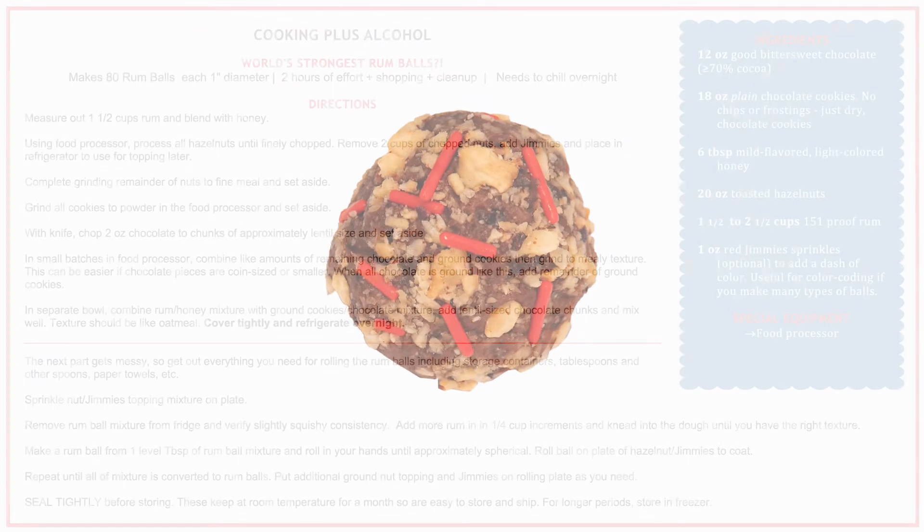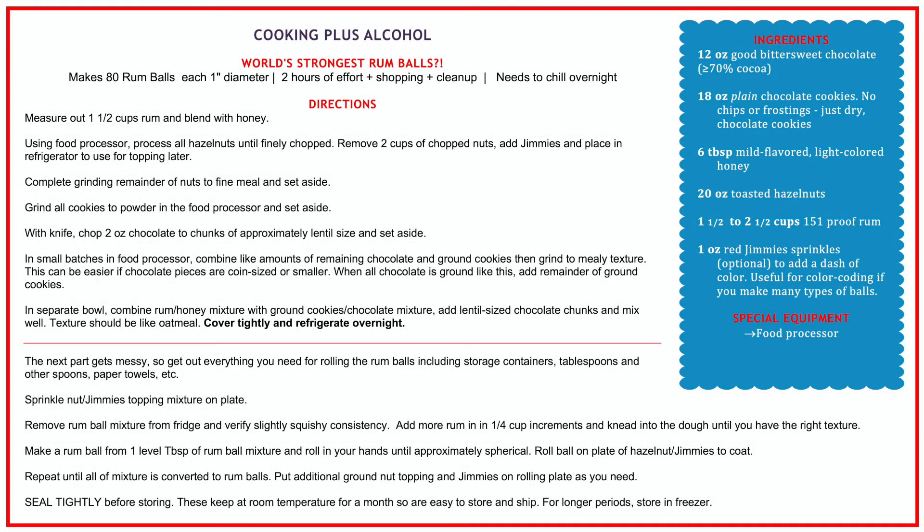Thank you for tuning in and I'll see you next week. If you have an idea for the next Cooking Plus Alcohol recipe, please drop it in the comments. If you enjoyed this video and want to see more like it, hit the subscribe button or join me for another video right now. See you next time, and don't forget to play with your food!